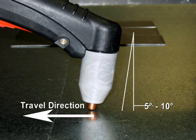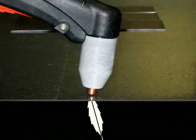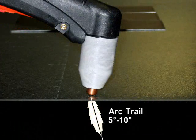Use a 5 to 10 degree leading torch angle — this will minimize dross. Maintain a smooth travel speed with the plasma arc trail following at a 5 to 10 degree angle.